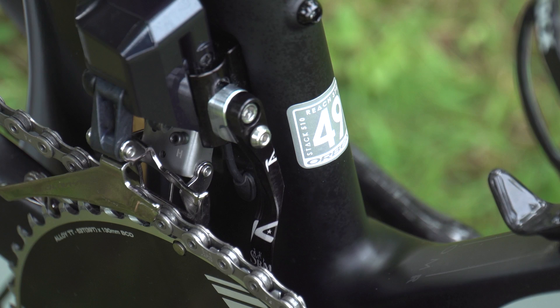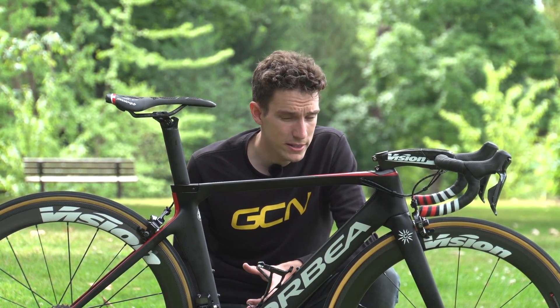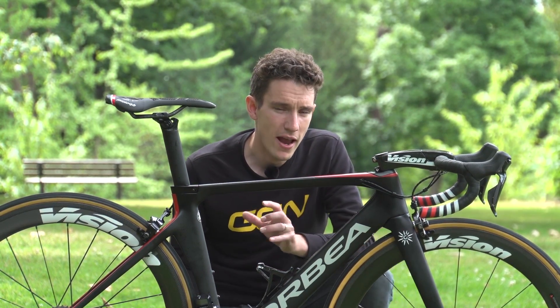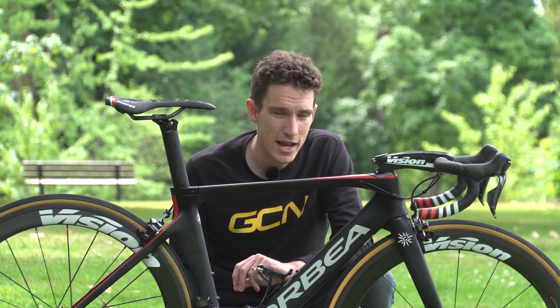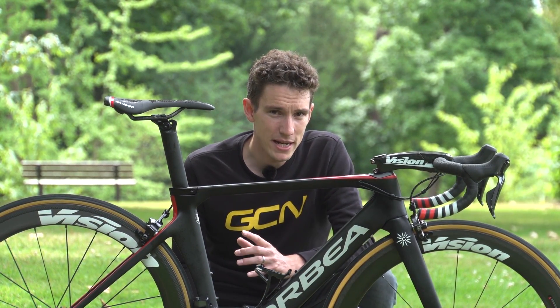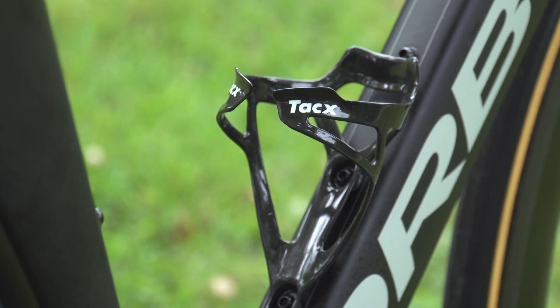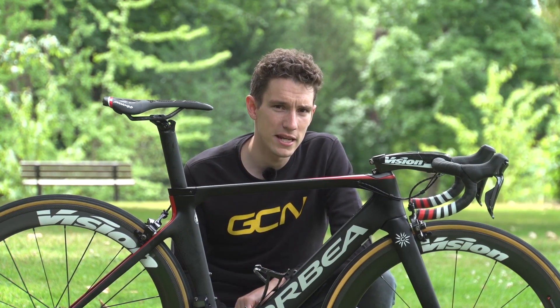There's also a CeramicSpeed bottom bracket in there — the team is sponsored by them — so less resistance from your bottom bracket bearings, supposedly. You'll also notice the absence of any kind of power meter anywhere on this bike, which is quite odd in the modern day and age, but Bouhanni forsakes power meters and says he doesn't want to use one. Probably the sign of a man with good results and a team leader, as is the fact that he's only running one water bottle cage — if you're a team leader, you have a constant supply of domestiques bringing you drinks.